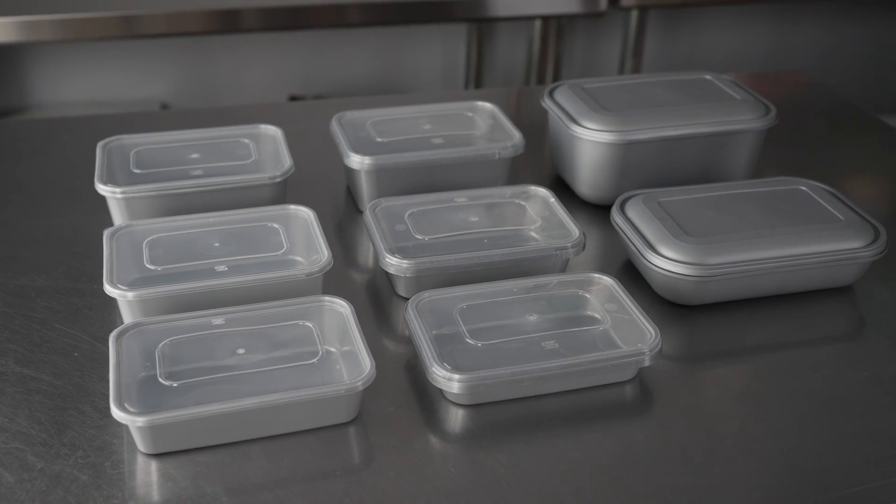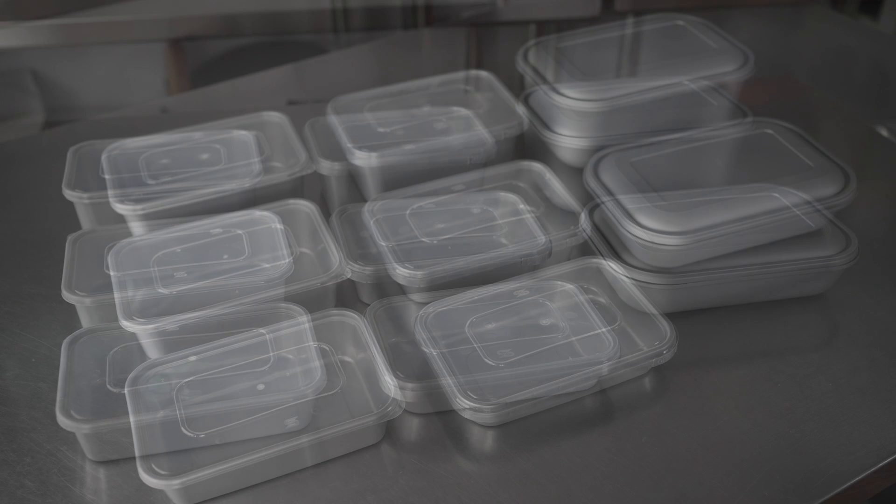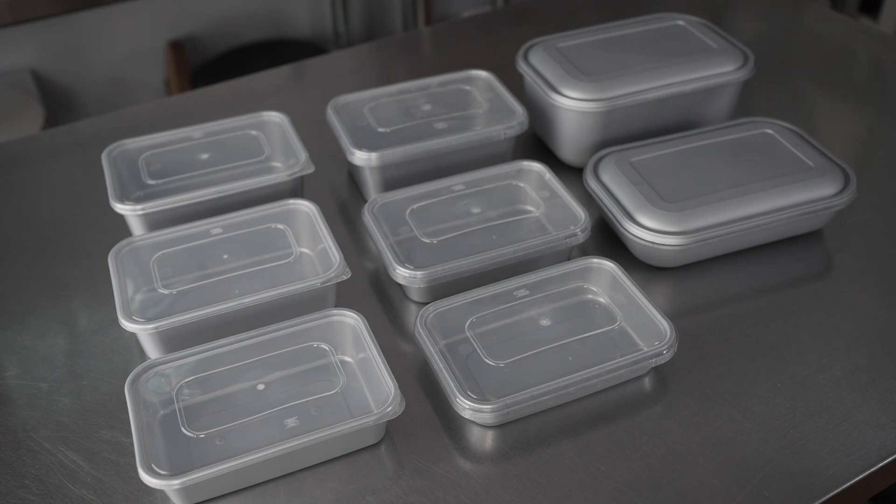This video is brought to you by RestaurantWare. In it, we're talking about disposable takeout containers, specifically these Futura takeout containers.